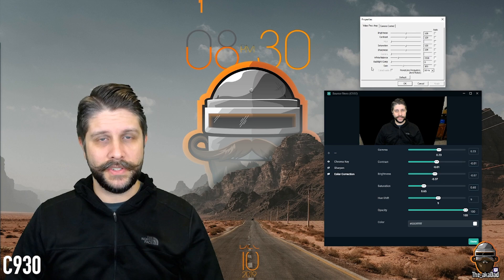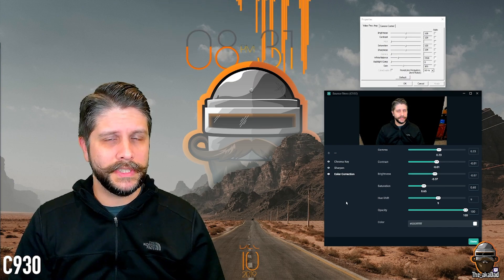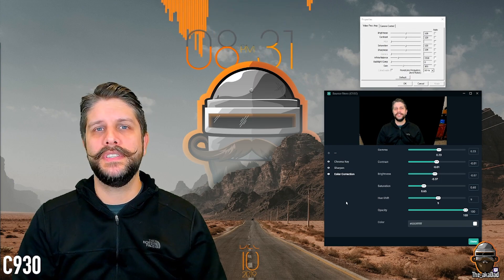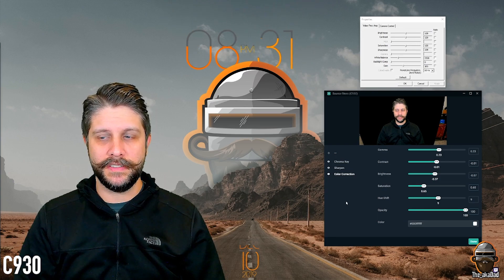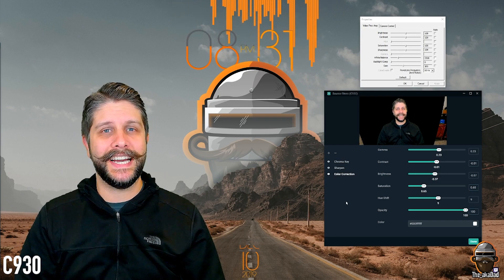We're still not there yet, so let's go over to Streamlabs. As always, turn on Sharpen and color correction. Now, for the C922 and C920, most of the gamma, contrast, brightness, saturation, and hue shift were all fairly close to zero. For the C930: gamma is set to 0.23, contrast is 0.01, brightness is negative 0.07, saturation is at 0.65, and hue shift is all the way up to nine.